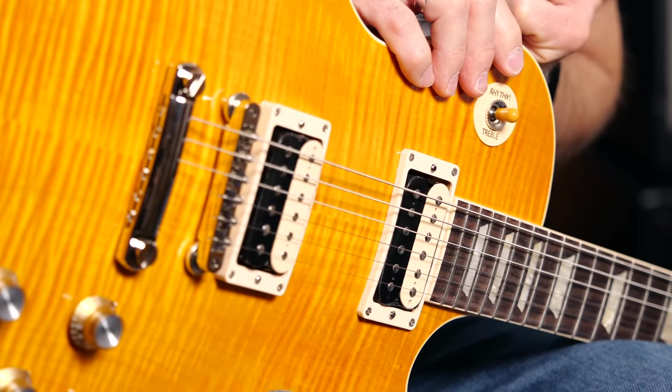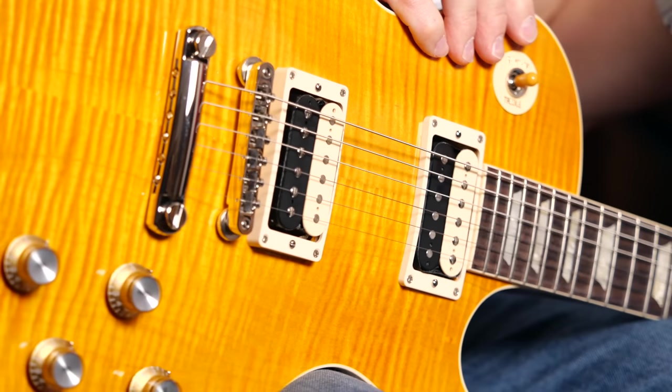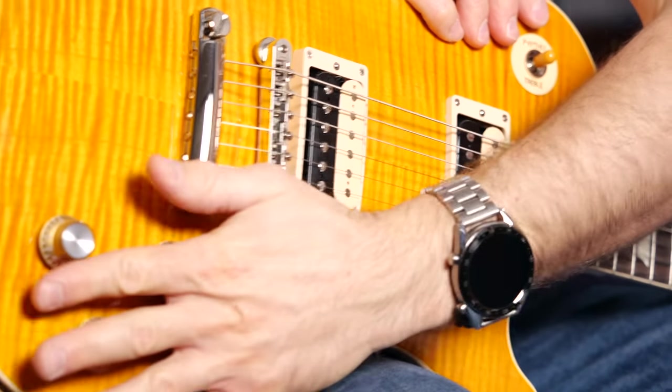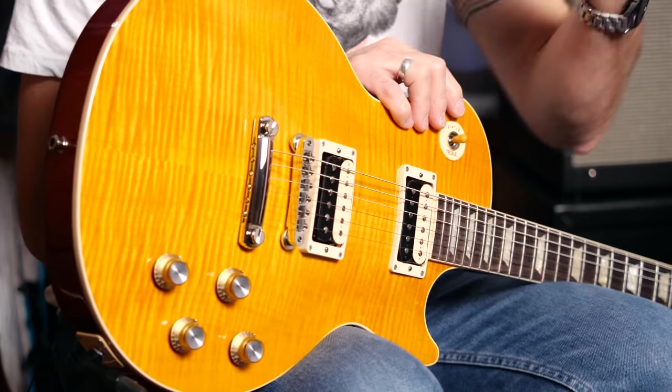Then the pickups are brand new. These are not your Alnico 2 pickups what you'd expect in a Slash guitar. These are Gibson pickups called Slash Buckers — Alnico 2, wax potted, vintage wires. Sort of a traditional pickup with a PAF sticker on the bottom and all that. The electronics are orange drops, proper hand-wired and everything.